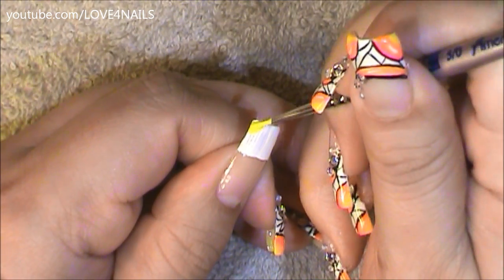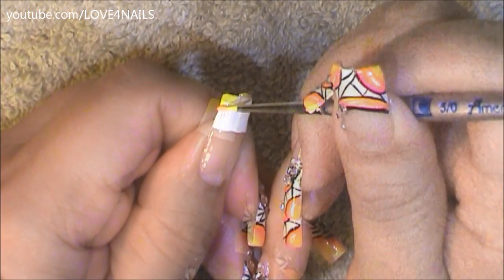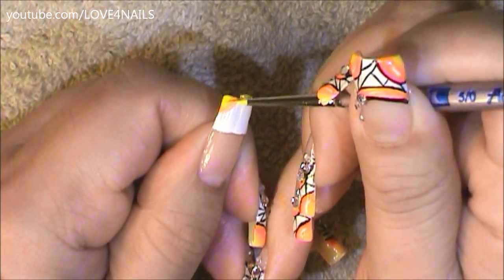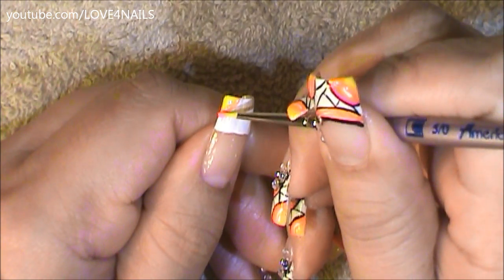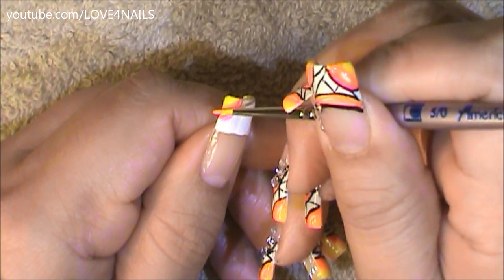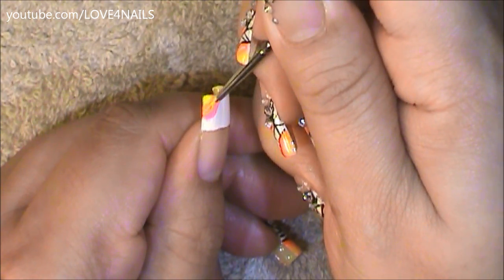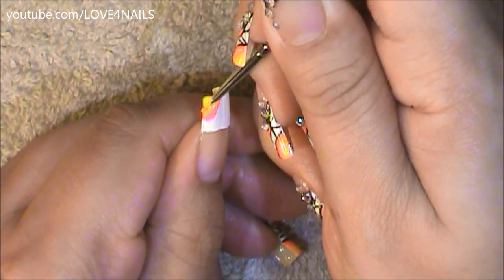I'm going to begin by adding the orange color to the upper left corner of my nail in a rounded motion. Followed by this, without cleaning my brush, I'm going to move into the yellow color just surpassing some of that orange. The final color is going to be the pink one and again I didn't clean my brush before moving to this color. I'm just going to continue to stroke in a rounded motion so that you can see the transition of the color yellow all the way to the color pink.